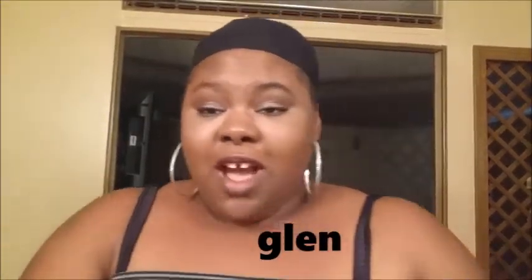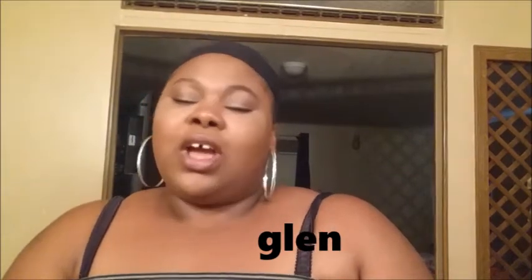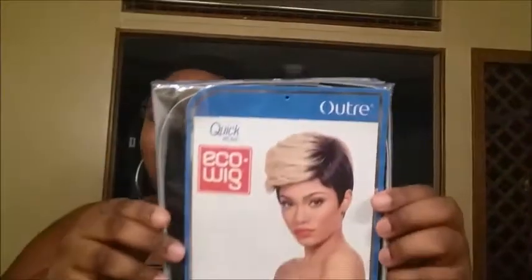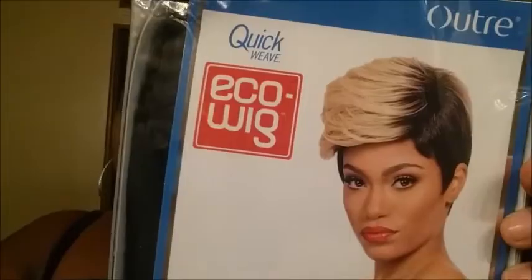So here we go — this is Glenn, are y'all ready to see her? Y'all not ready to see her! Okay, I'm gonna let y'all see her. This is Glenn — isn't she beautiful? She's an eco wig, a quick wig, quick weave wig — whatever you want to call her.